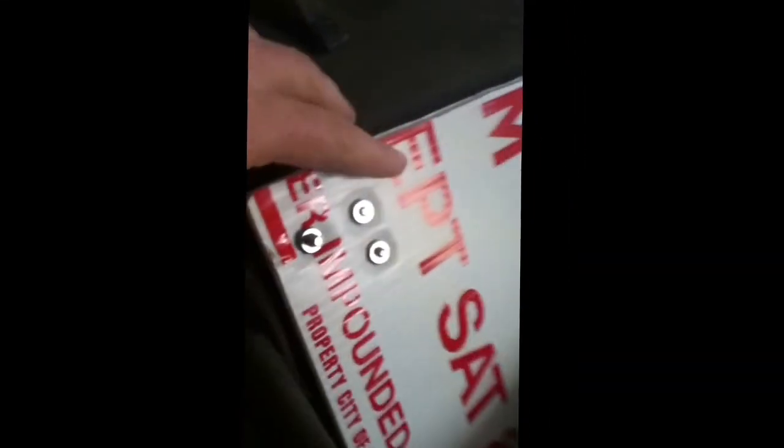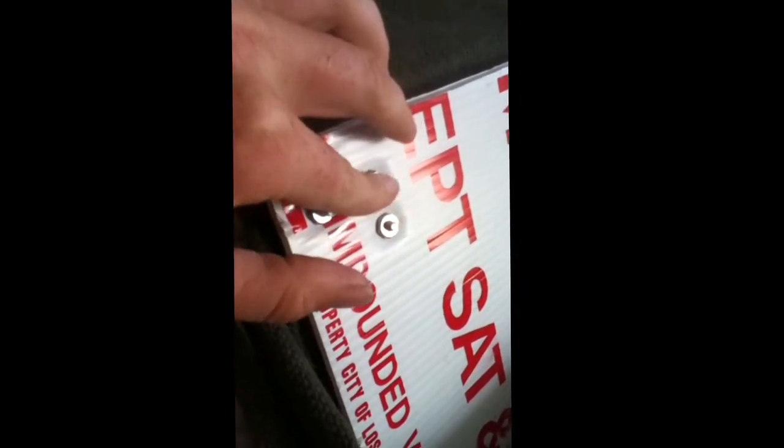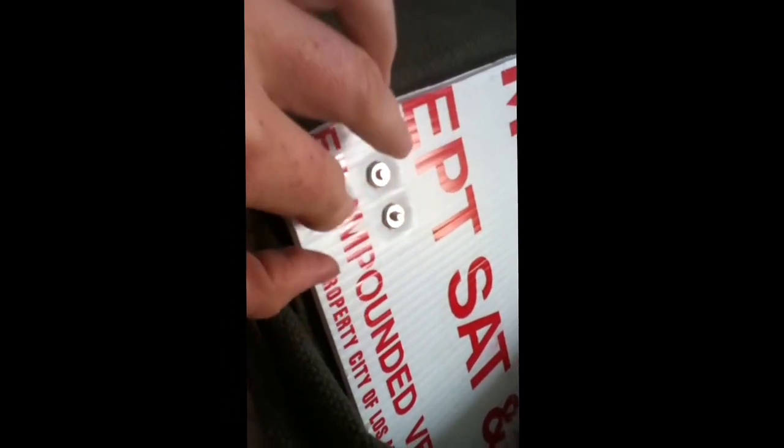I went ahead and I stole a parking sign, cut it to size, and put it inside this beautiful bag from the military surplus store. I use machine screws, which are flat, not pointy, in order to avoid damage to myself or my things.